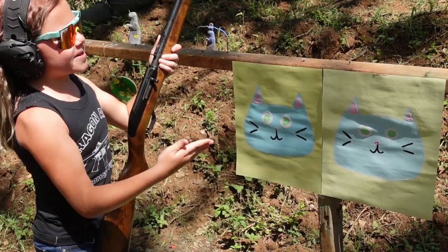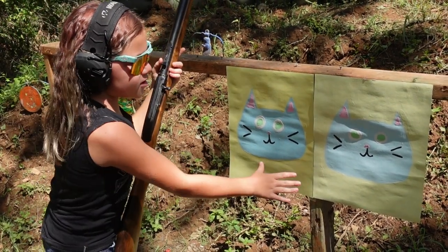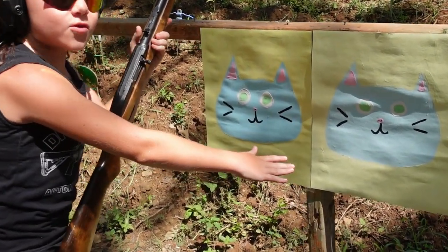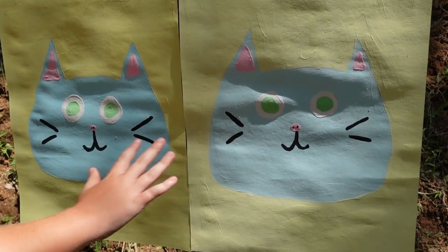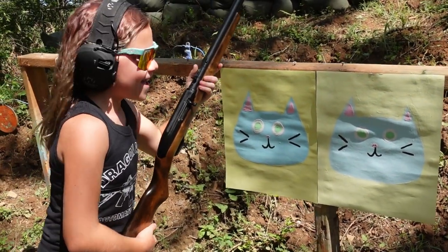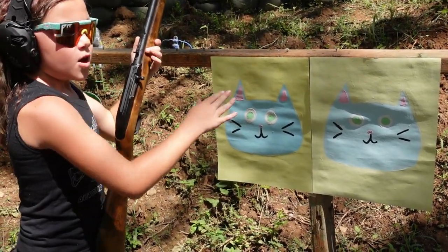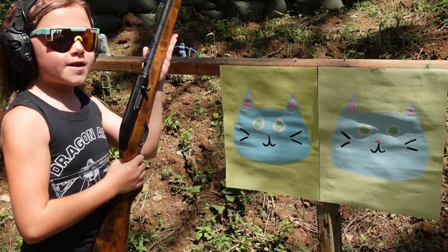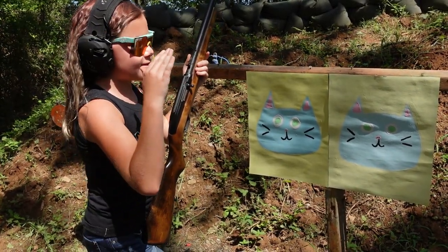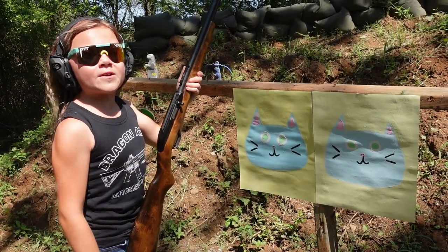Hey guys, today we are going to be doing some mixed media art. As you can see, I have already painted two little kitties — I love them very much. Their names are John and Johnny. I'm going to outline them with my Marlin Model 60, keep one for myself, and sign and auction off the other one on eBay. This is gonna be really fun.